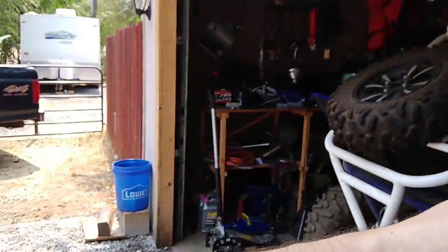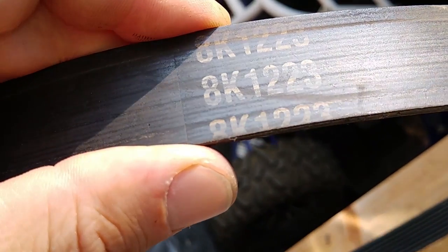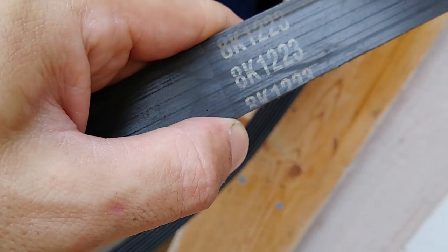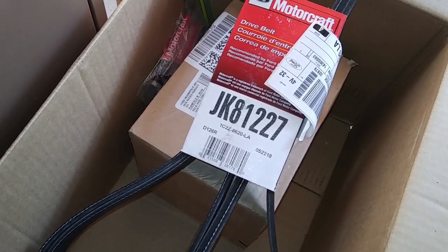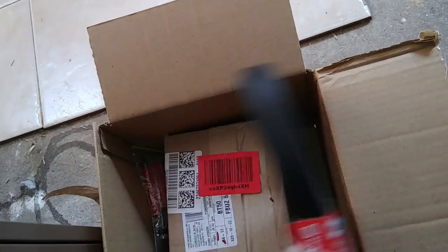I have the old belt here and it is an 8K-12-23. So I don't know if the new one is the right belt or not — 8K-12-23. If it isn't the right one, I might end up taking it back. I'm not sure if that other belt is an aftermarket belt; maybe that's why the number is different. But I'm going to look that other number up and see if maybe it's just an aftermarket part. This is the one they said to use and the one I used on my other truck, so this is the one I'll try — at least give it a shot.